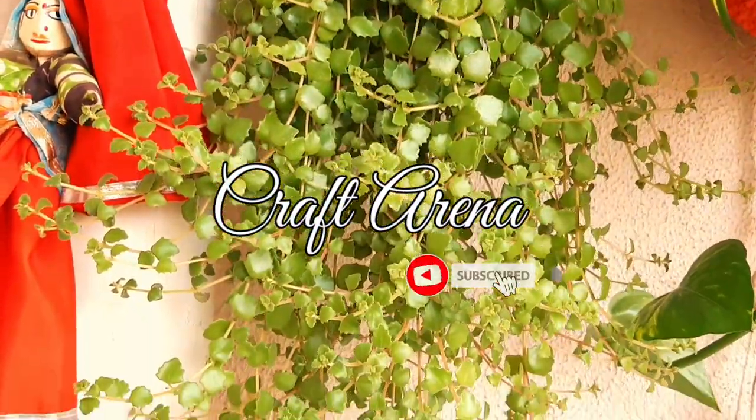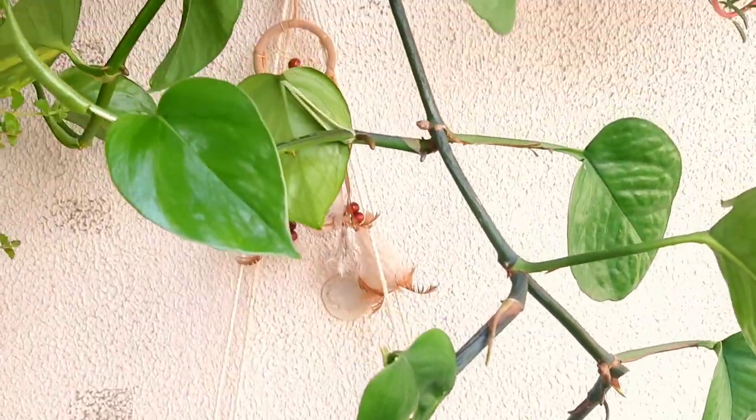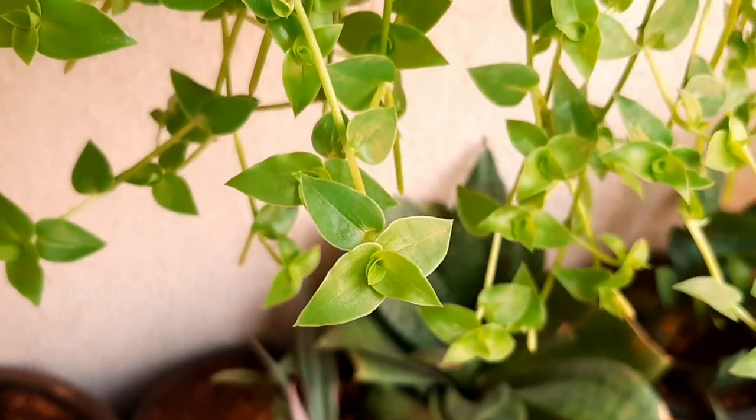Hey guys, once again welcome to Craft Arena. This side is Lo Chan. Today I am going to share with you 10 plants we can grow in water. So without further ado, let's get started.